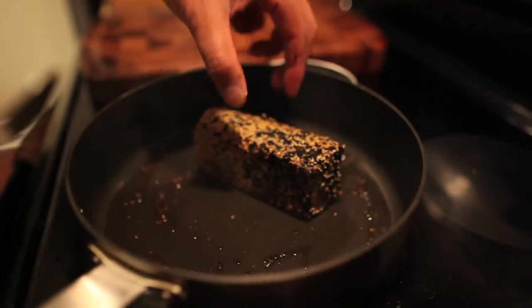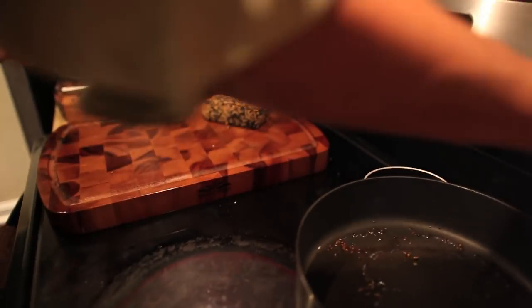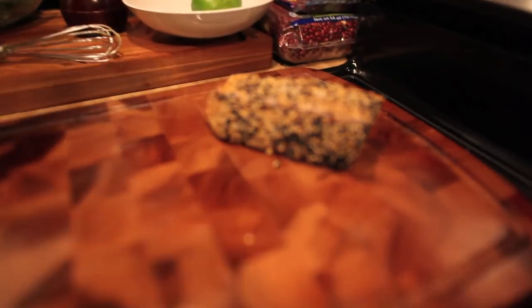Now you just take it out and let it rest right there.